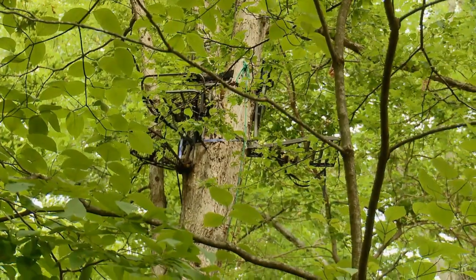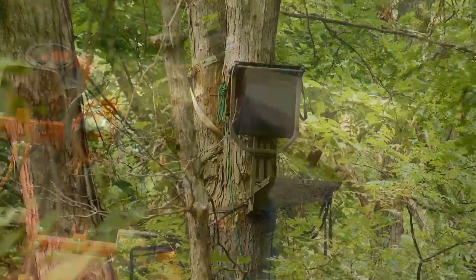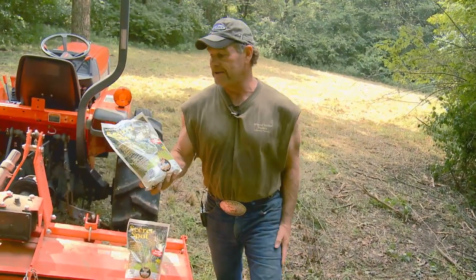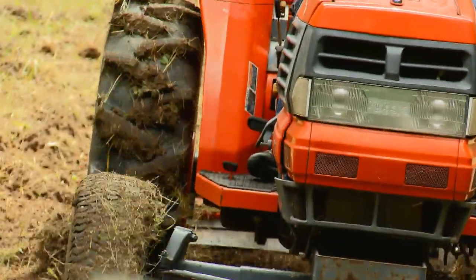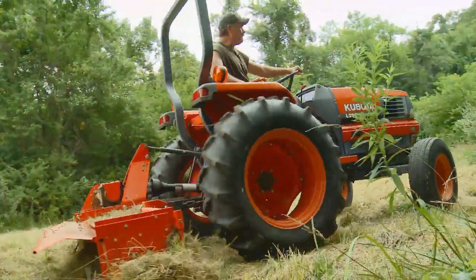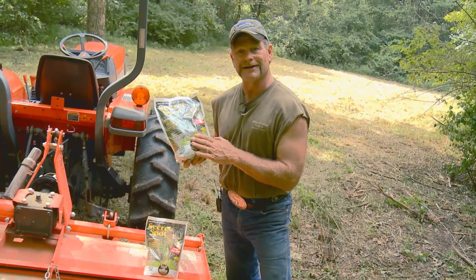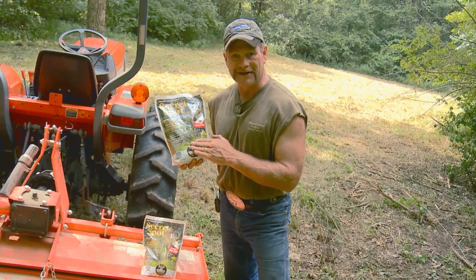We have a plot right here that's probably smaller than a quarter of an acre. We have a stand right here and another one down at the bottom of the hill, in an area that gets a little bit of sun inside the woods — the perfect place for Secret Spot. I've come in here and killed the grass, mowed it off, and I'm now going to till it up and put this stuff to work. We'll come back in a couple of weeks and show you how well Whitetail Institute Secret Spot has responded.